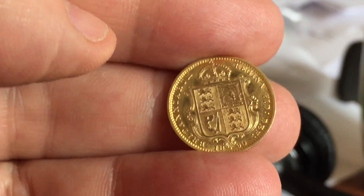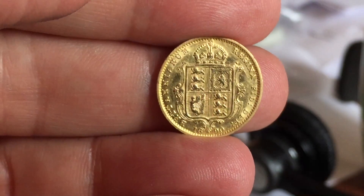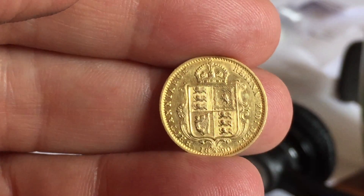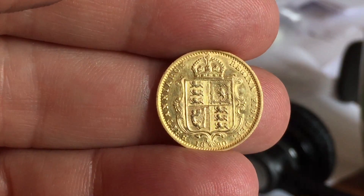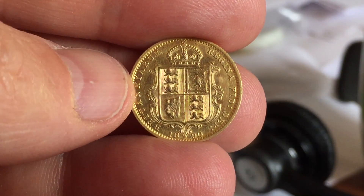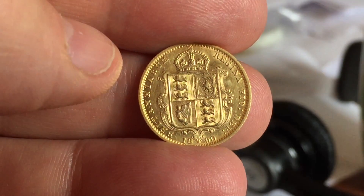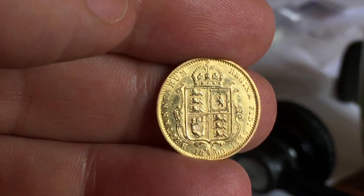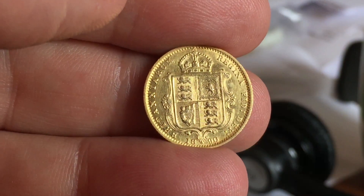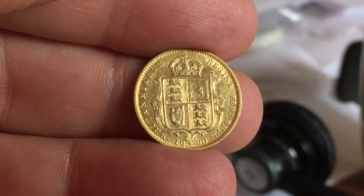Although the back seems to be in really good condition with lots of luster, I'm not 100% sure yet whether I'm going to send this one in for grading or resell it. It's not a particularly rare year — I think this is one of the more common dates — but it is interesting.